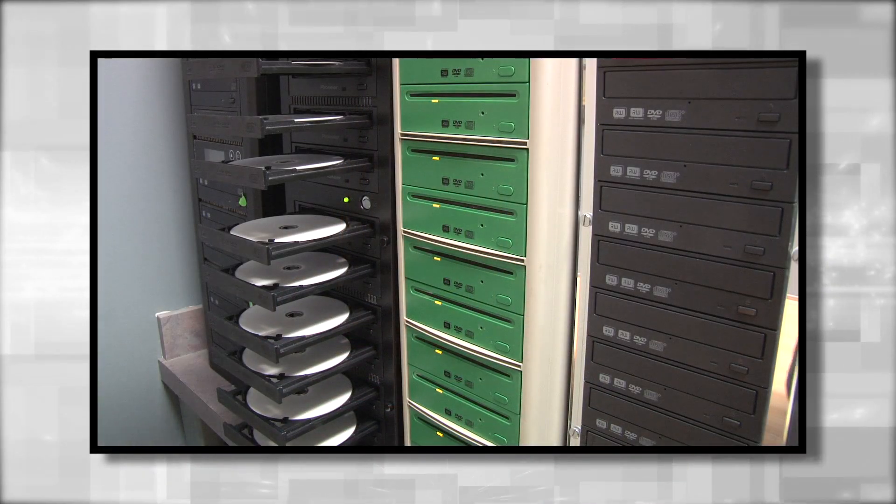There is no loss of quality when you duplicate a DVD, and your copies can be labeled exactly the same as the original. If you want, we can even help you design a custom label.